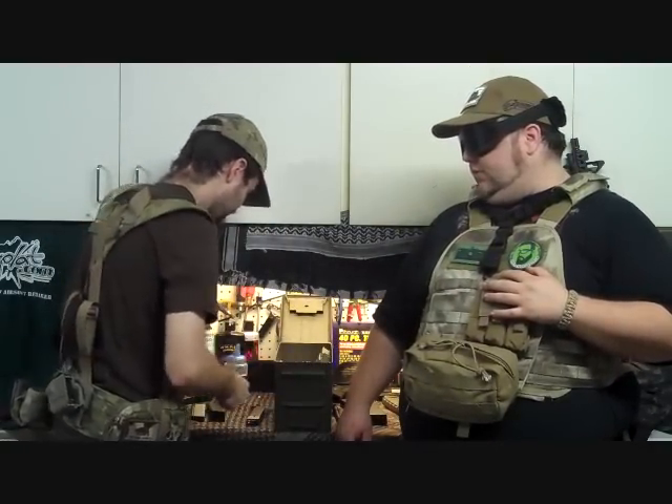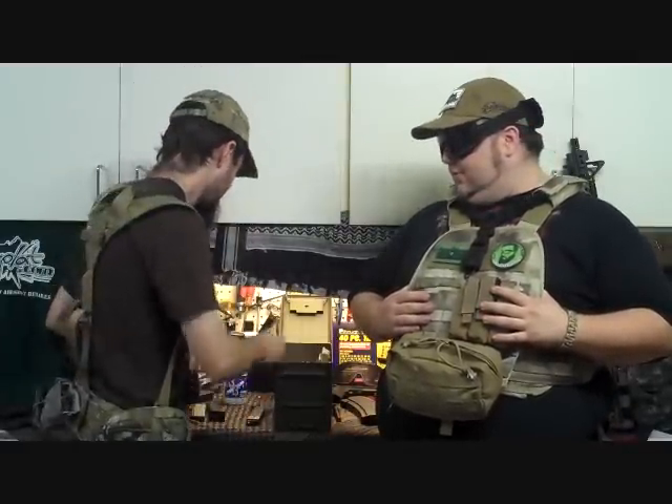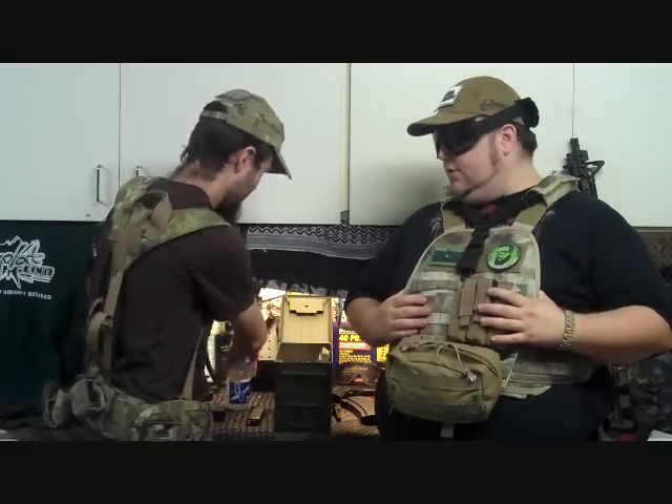The next one we have is the USP, which is also a bit of a pain. It has the same locking mechanism as KWA and KSC, with the same additional dumping method. Just make sure you knock it down so there's a solid order of BBs and you don't leave any gaps in there.